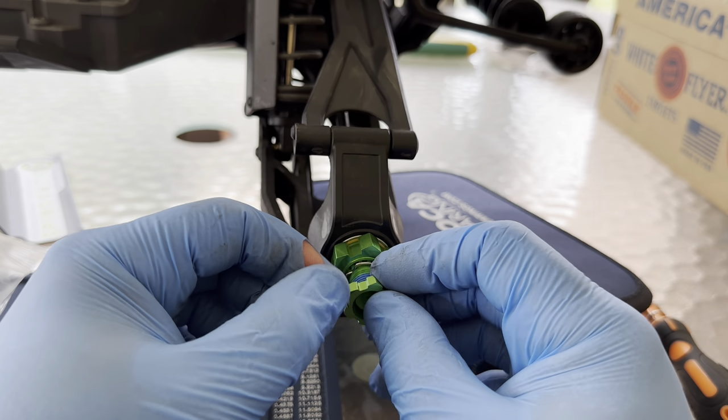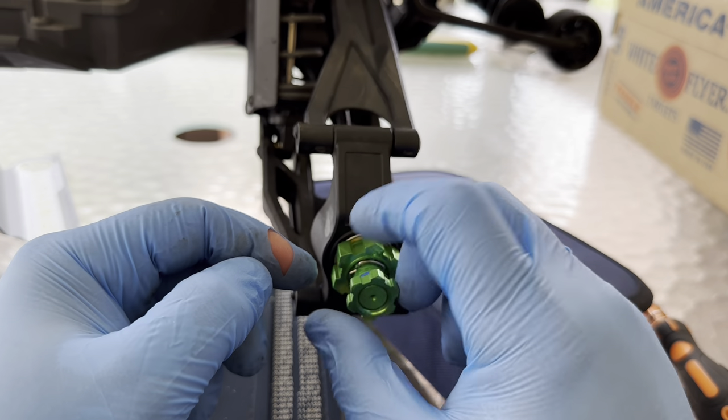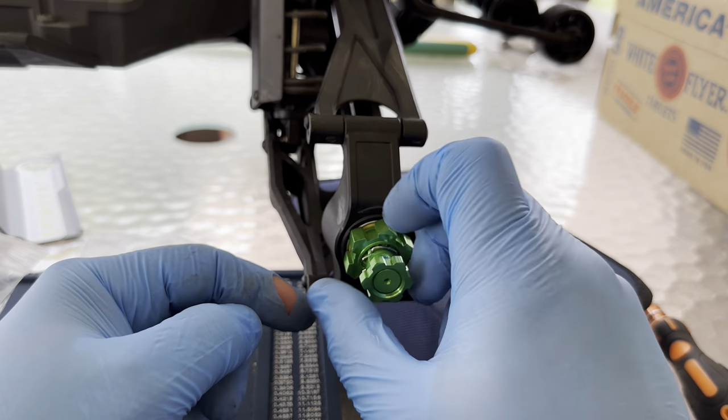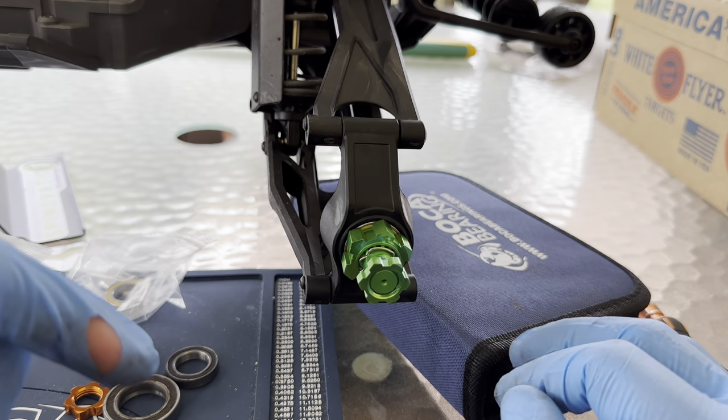I am not going to put the wheels back on because there are other modifications to this truck that we're going to do. Finished — bearings are installed in the rear. Now let's go ahead and get to the front.